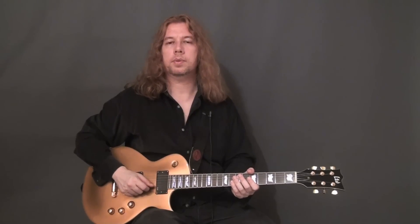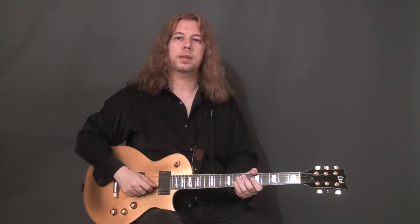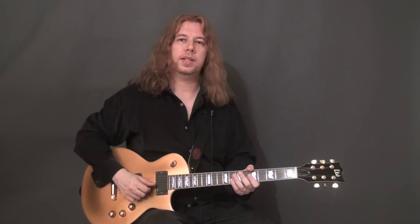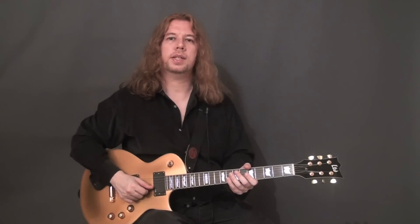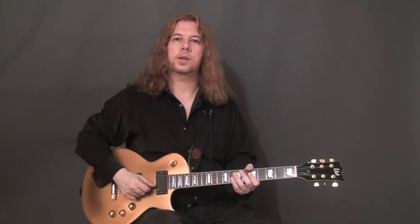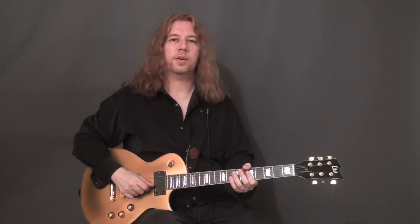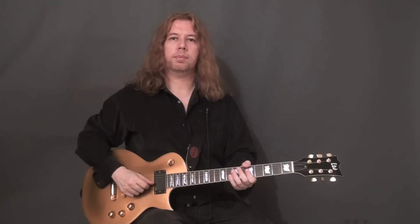Among the things I'd like to mention is trying to keep your back straight as much as you can during practicing, because as guitarists we tend to hunch over the guitar too much, and in the long term this can lead to back pain and problems of that sort. So this is why I would recommend keeping your position in a straighter form.